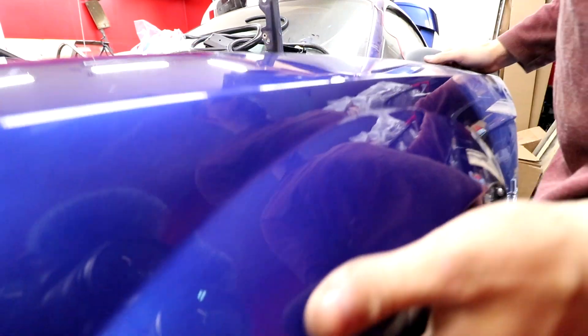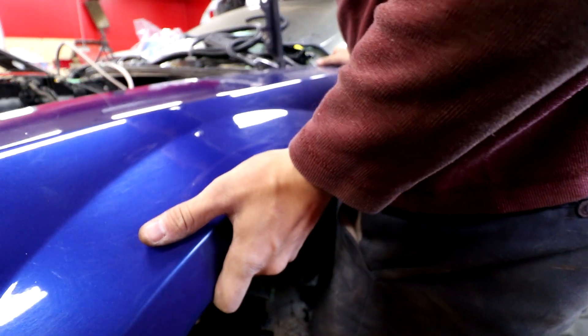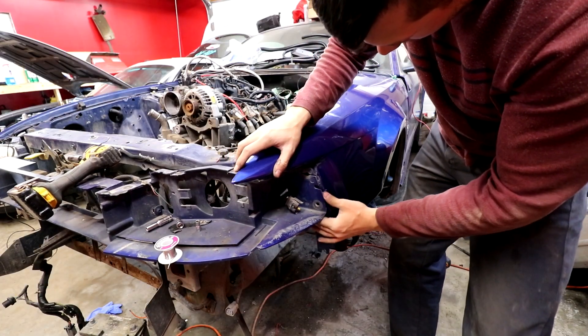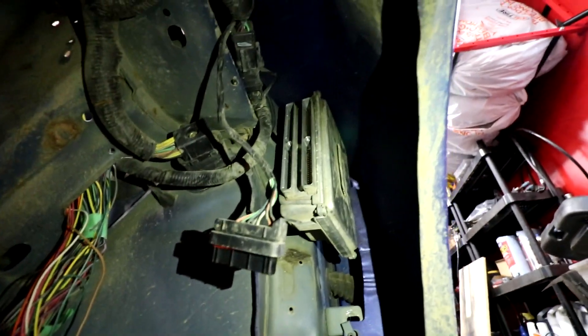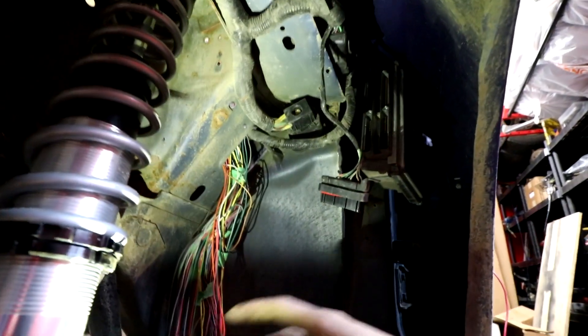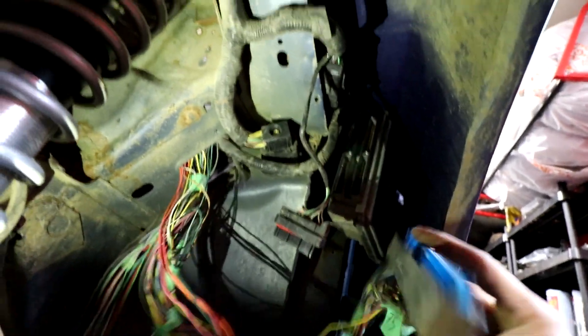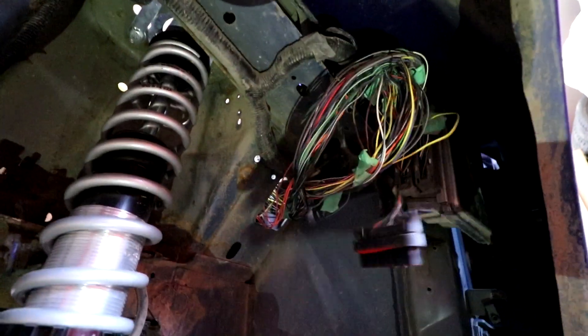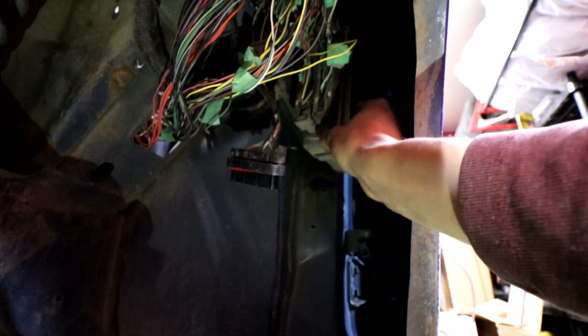Probably going to have to add a second bracket in the bottom. There's tons of room - look at it up there - it actually works out pretty good. The harnesses also reach, which is a big factor. It's going to tuck away up where this harness is, and then it should be out of the way. I just have to loom this up and put another bracket in the bottom because it's a bit loose.